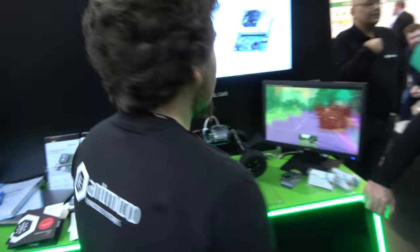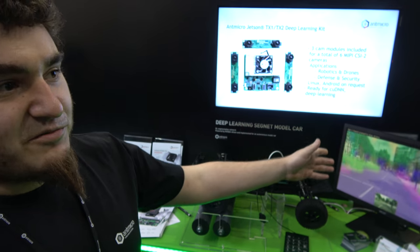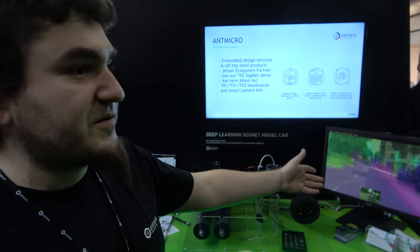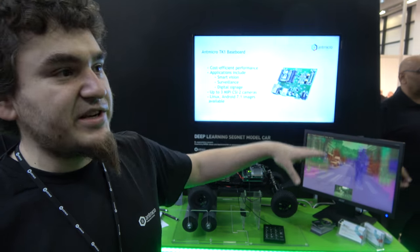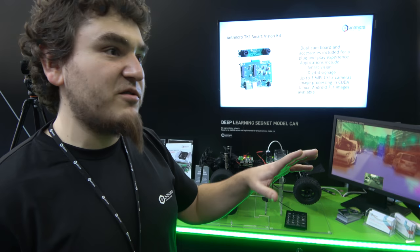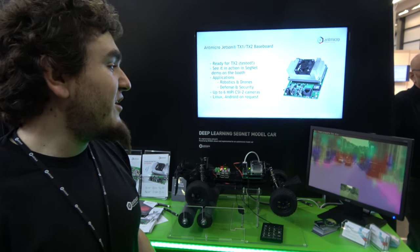The X2 was swapped in and is backward compatible with the TX1 carrier board. The partner is Antmicro from Poland, NVIDIA partners who received the X2 two weeks ago and were asked to prepare a deep learning segmentation demo. They took a basic network implementation, tailored it for the demo, sped up the calculations, and deployed it on this car without needing to reimplement the whole baseboard.